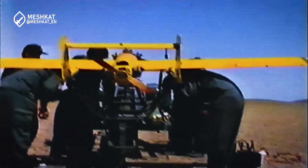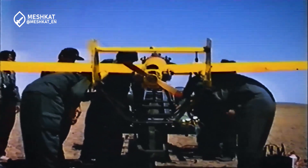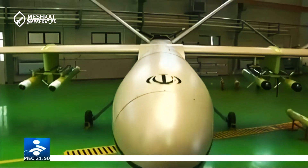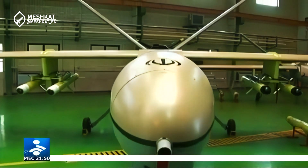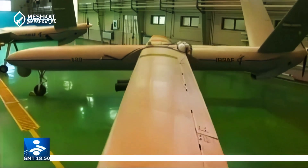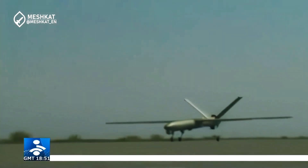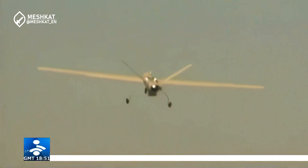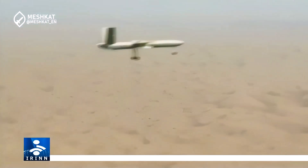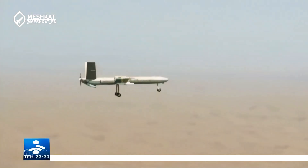Iran, with a delay of about 15 years, entered the field of combat drones but quickly narrowed the gap. The Iranian Aerospace Force initiated the Mursad 129 project in the mid-2000s, aiming to design a combat reconnaissance drone with high endurance. The result was the Shahed 129, which conducted its first flight in 2013, referred to as the Iranian MQ-1, gaining fame after its official unveiling in September 2013.